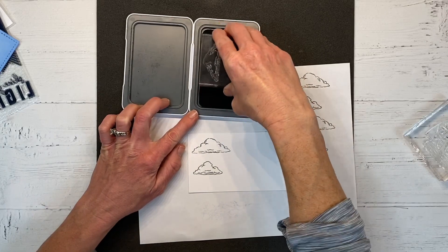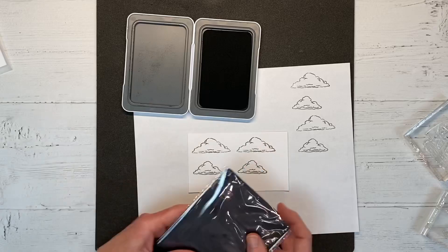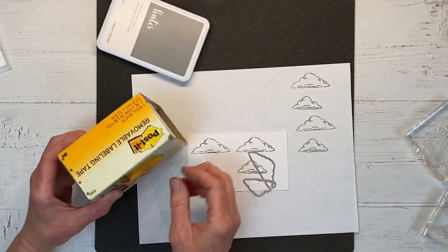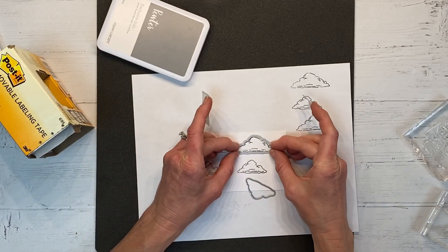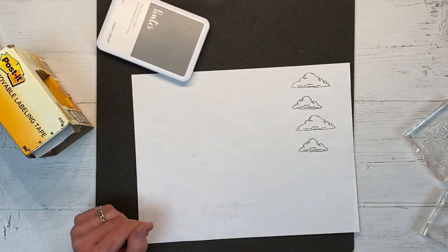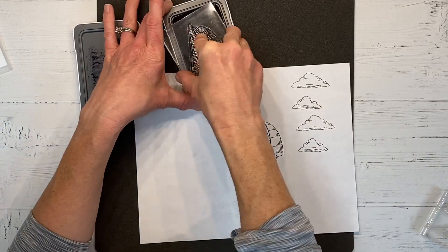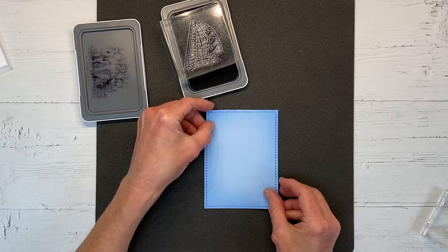I'm not sure how many clouds I'll use, so I'll stamp four total. Now I'm ready to cut them out with the coordinating dies. I love that the dies come on their own heavy-duty magnetic sheet — it makes organizing and keeping track of them very convenient. I keep all my dies in a My Acrylics organizer box, which works really well. If you have great die storage solutions, I'd love for you to share them in the comments below.